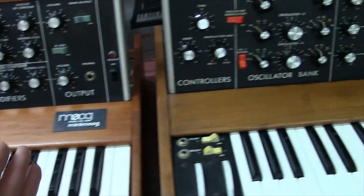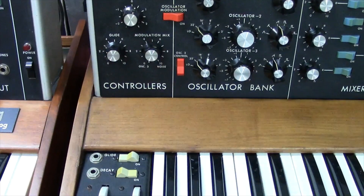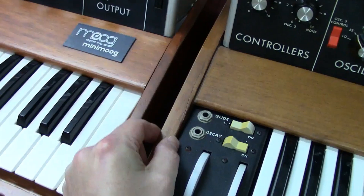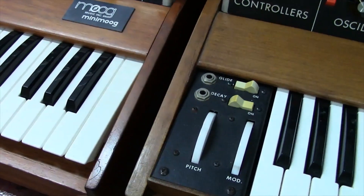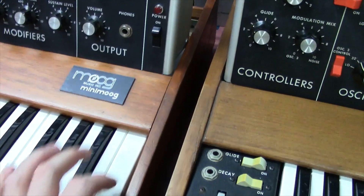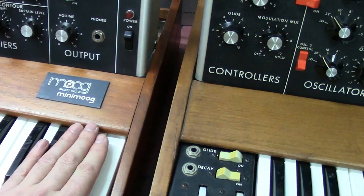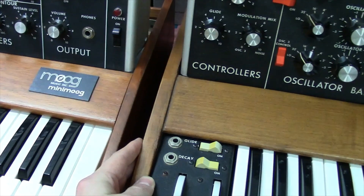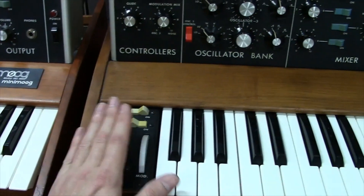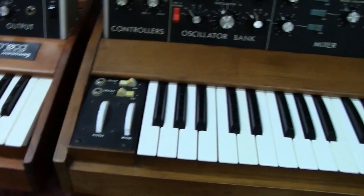Now we go to what I'll call the '74 Minimoog. You'll see some things changed around mid-'74. Some '74 Minimoogs I get in are still thin, but you'll notice the end cheeks are actually wider — the wood is cut wider compared to the early units. The early ones are bad about separating because the wood is so thin, and most people didn't condition it so it dries out, cracks, and pulls away. By mid-'74, they're thicker and a lot more sturdy.